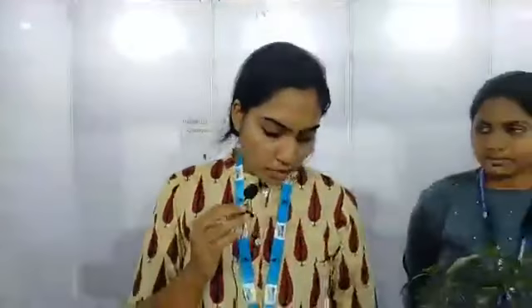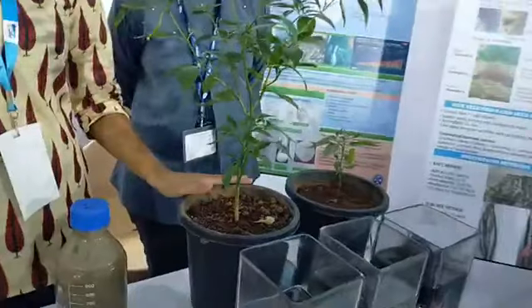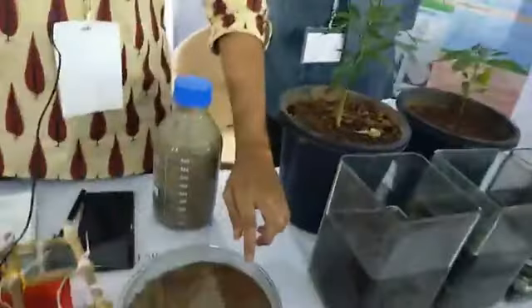Here we are also trying to utilize fish paste — a lot of fish paste that is available in the market. What we do is we collect fish paste, we produce a coloring liquid, and we have processed it into this powder. Using this powder, we have tried to grow chili plants in an experiment using this fish paste as a supplement.